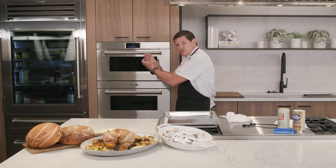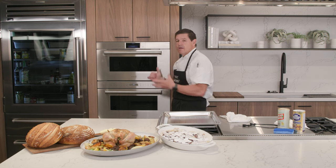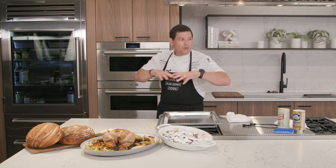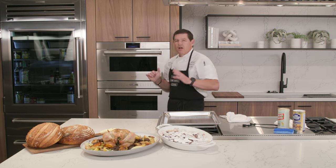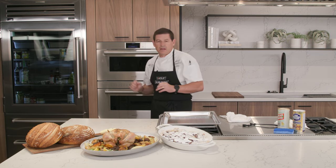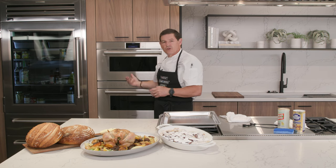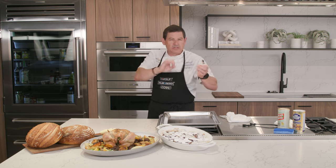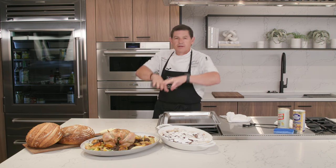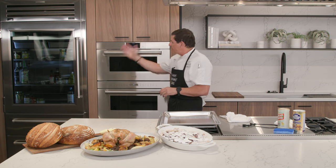We can use that efficiency of water vapor cooking and the moisture it provides, combined with high-temperature dry air convection cooking — now we get the best of both worlds. That's what the Wolf Convection Steam Oven does for you. In our version, we didn't make it so you program 20% humidity for 15 minutes. When you're using the convection steam mode, you have about 65% humidity helping you cook. You don't have to guess — you let the oven do that for you once you understand how it works.